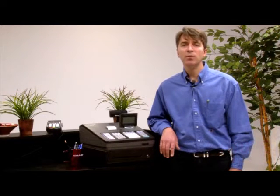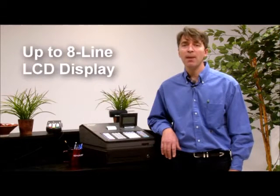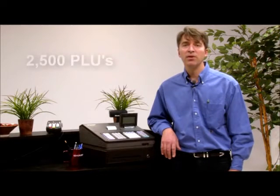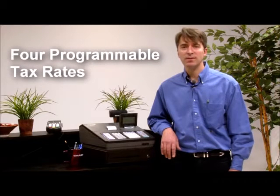The Sharp XEA207 and XEA23S cash registers, with their unique menu-based control features, are the ideal solution for businesses looking for fast, quiet thermal receipt printing. Standout features include a best-in-class eight-line LCD operator display with a one-line customer display, 2,500 price lookups or PLUs, and four programmable tax rates.